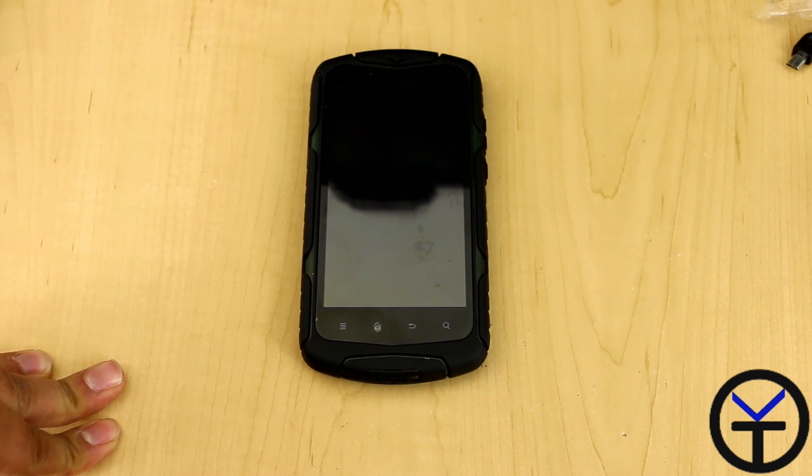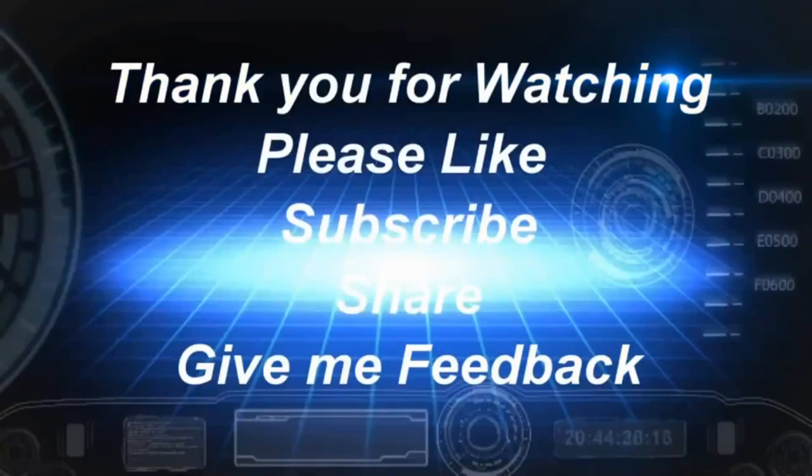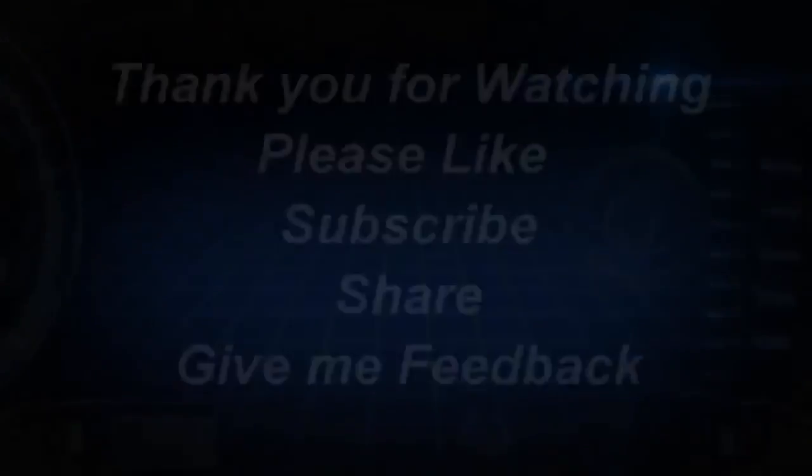I hope you guys let me know in the comments what you want to see and if you have any recommendations. As usual, I will see you guys soon. Bye.